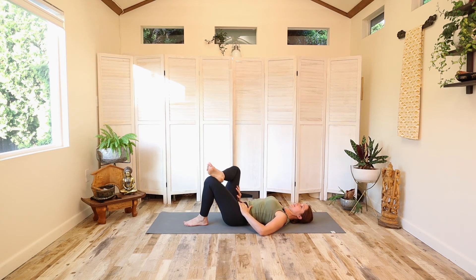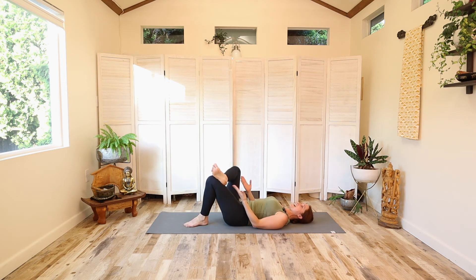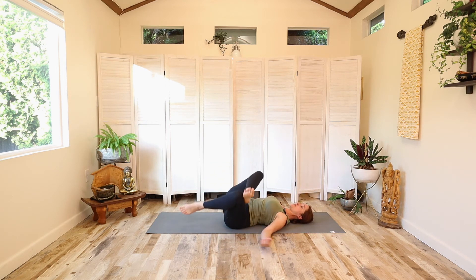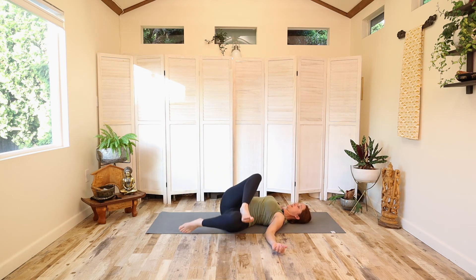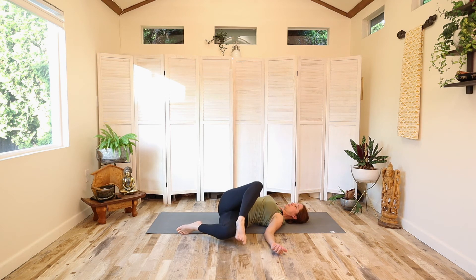Then release that. Oh, sorry — not that one yet. We still have in the Eye of the Needle pose: take the foot off the ground and then go side to side. Foot to the floor, knee to the floor, and we'll go side to side. Don't worry if they don't touch the floor — you just go to where you can go.